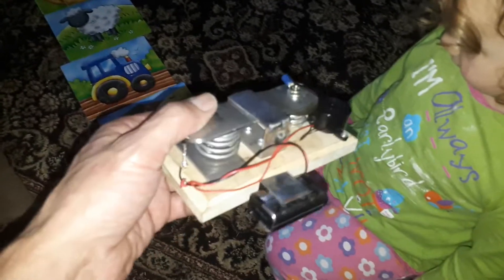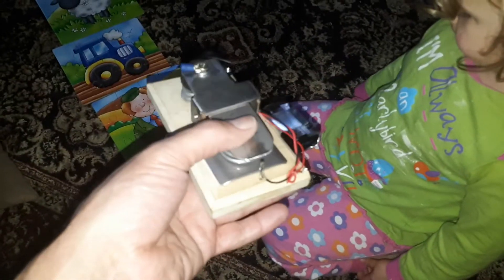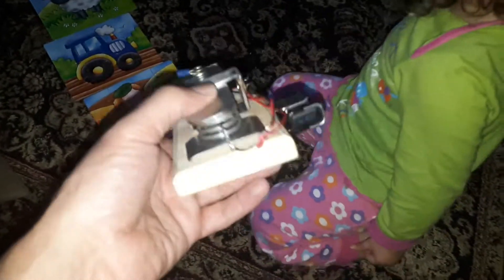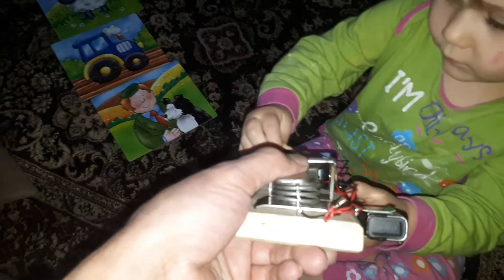Got a couple of old heavy duty springs which I managed to just pick up, found them. Cut it in half, welded a little bit of metal together to keep it all in place. A couple of wood screws, a bit of a plate on the bottom just to tidy it up and stop the spring from flying out. There's a little bit of tidying up to do with the wiring. That's a simple nail covered in solder and it just connects the circuit like that.